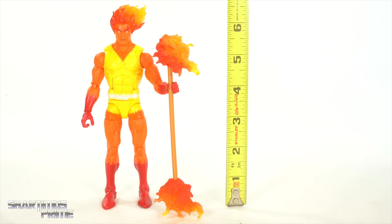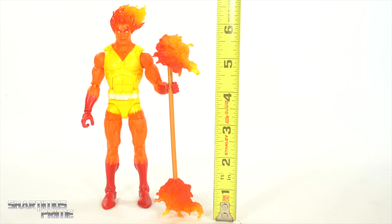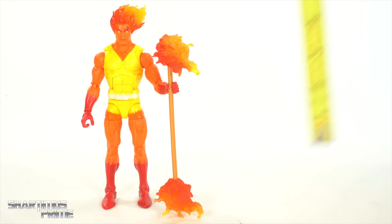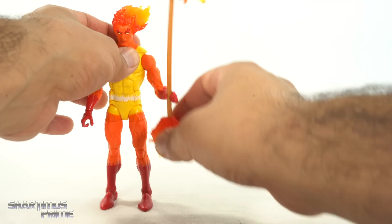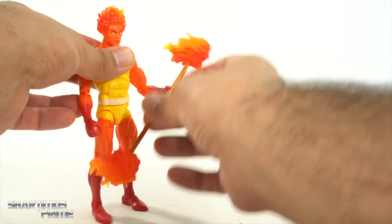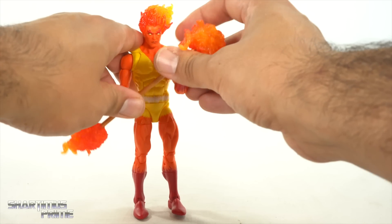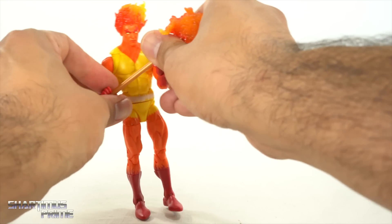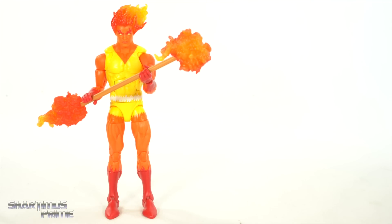To measure out this Fire Lord figure, you can see that he is standing at about six and a half inches tall, maybe just a little bit taller than that. The whole staff with the effects is at about five and three quarter inches tall. One thing I should mention is that the weapon grabbing hands are a little bit loose for this staff — it wants to droop on you. It's leaning against itself, but yeah, it's a little loose as far as the grip goes. It's really warm here in California, so I'm going to have him posed holding it in both hands. Just so you know, if you want him posed holding it in one hand, it's going to be tricky.